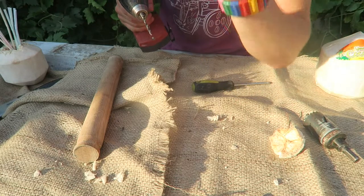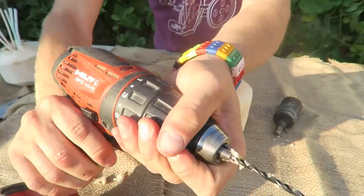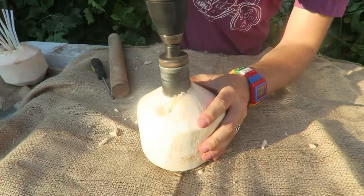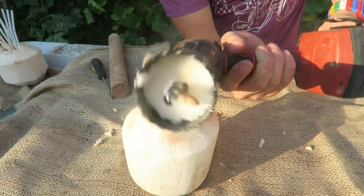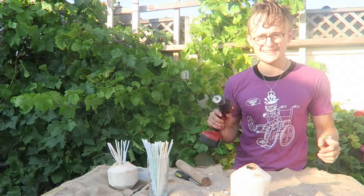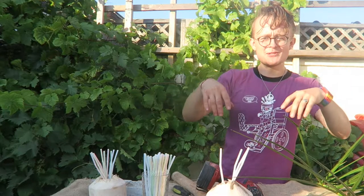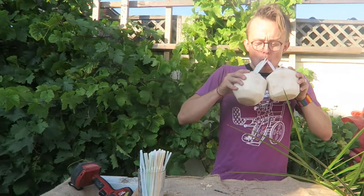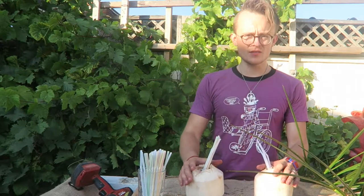Look at that beautiful flesh inside — this was really successful, I'm really surprised. Now let me enjoy my coconuts. The feeling when you have too much at once, it's so good.